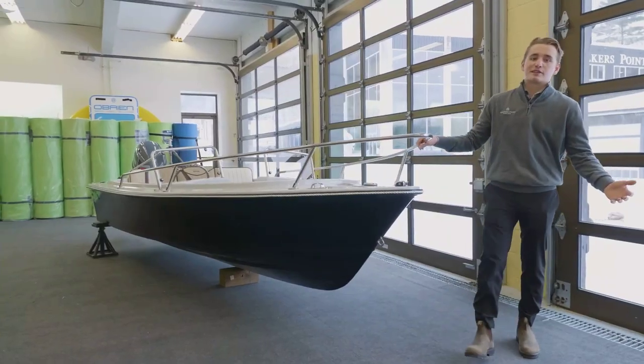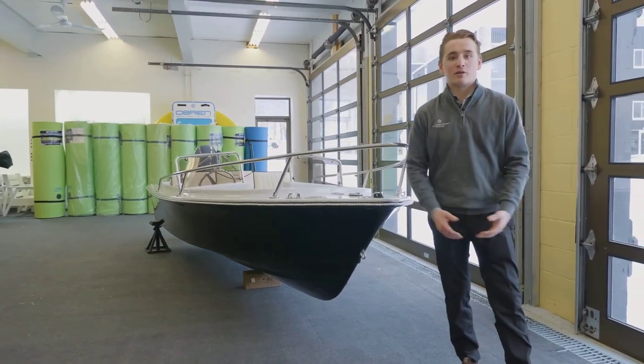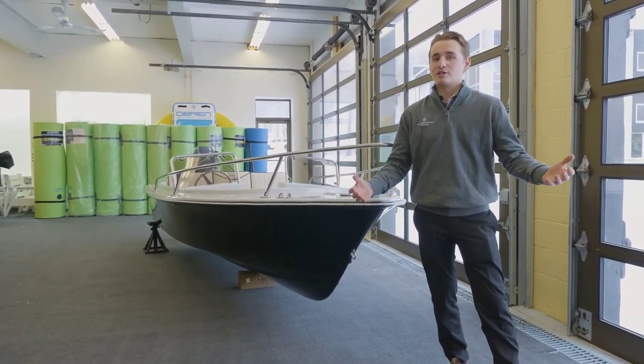Thank you so much for spending the time with me. If you'd like to learn more about this boat or others, visit our website at walkerspointmarina.com, and we'll see you on the water.